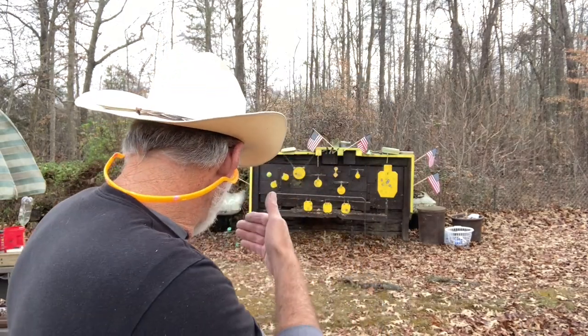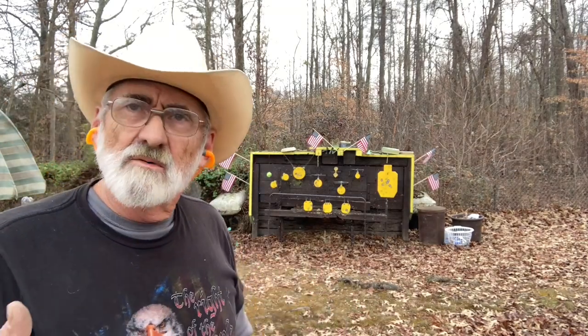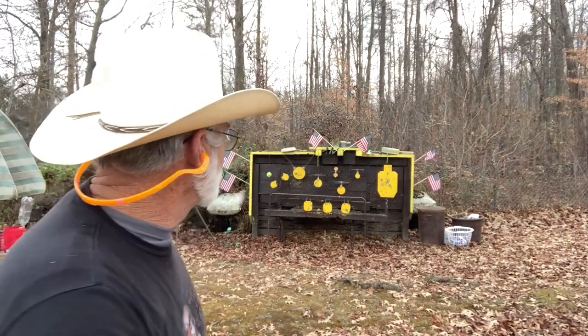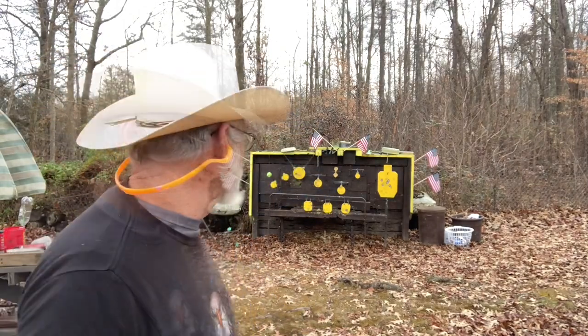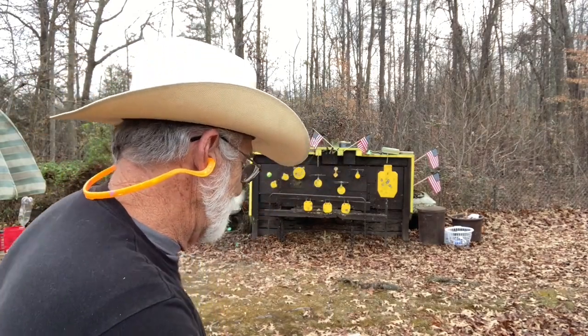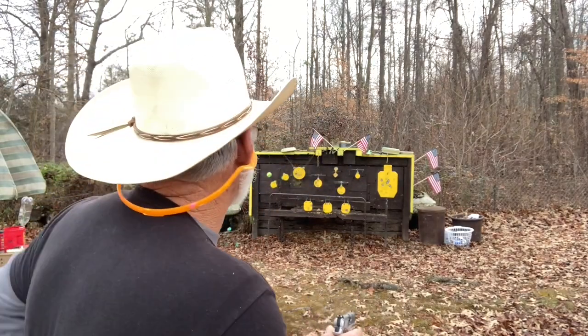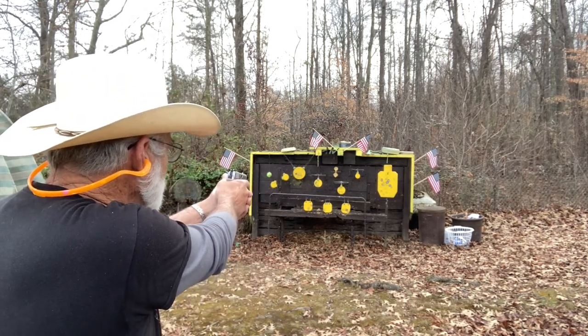Give me just a minute and we're gonna load back up. We're gonna mix that ammunition up between the Norma, the Sellier and Bellot, and the Federal — all full metal jackets — and just give this a try. Okay, we're loaded back up with mixed ammo. It chambered right up. Let's try this target down here.